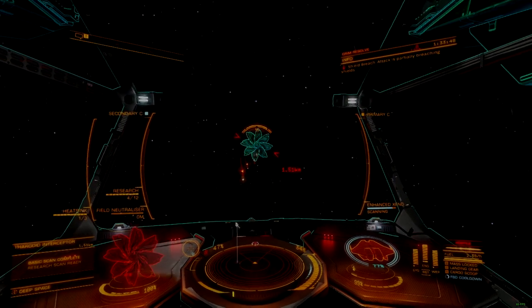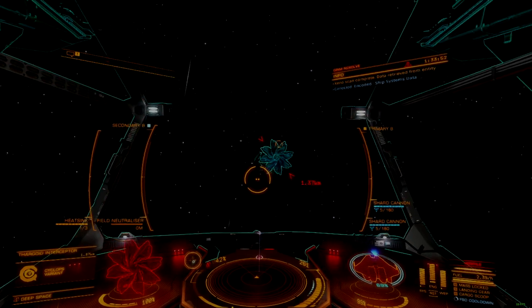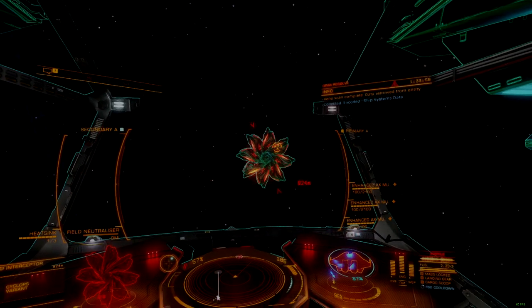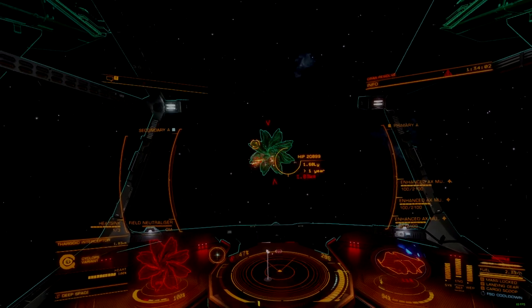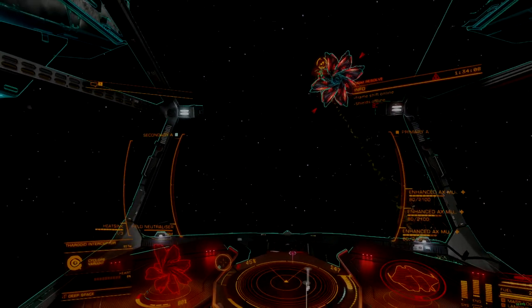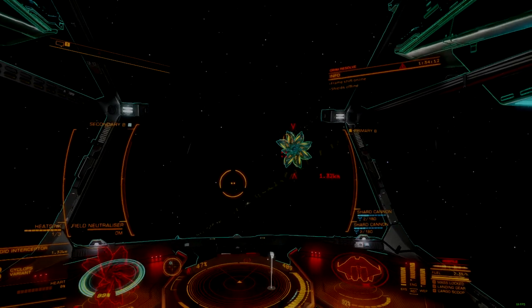The 3F AX Weapon Stabilizer is a massive leap forward in AX technology that has made an interesting splash in the market since its arrival. The optional internal is affordable, easy to find throughout the bubble, and small enough to integrate readily into most ships that would need it. It represents the first time any ship has been able to fit more than four dedicated AX weapons, and opens the door to some impressive new capabilities.